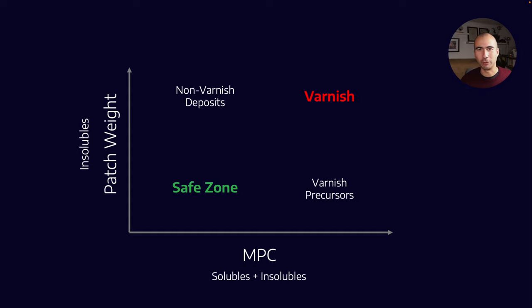Finally there's the safe zone: if you have low MPC and low patch weight, that is indicative of very few soluble and insoluble particles — that's a really good area to be in. So again, MPC is a very relevant test for the varnish potential of an oil, and remember the keyword there: potential.